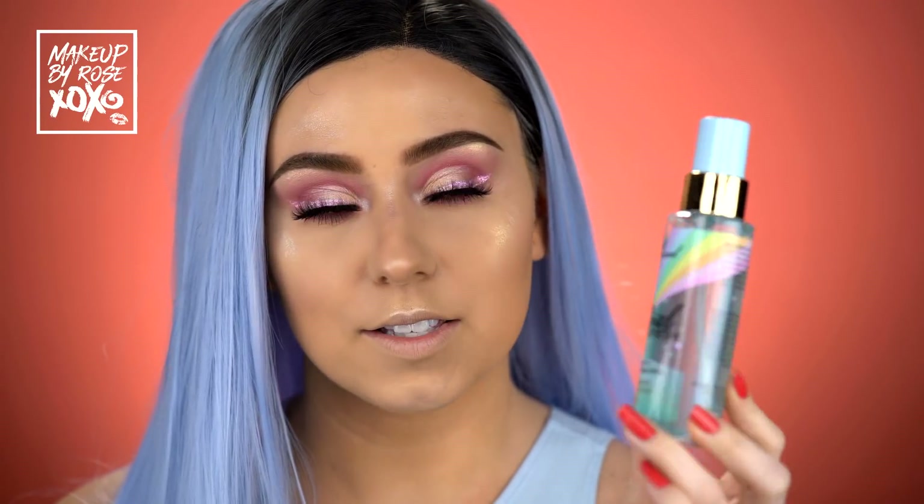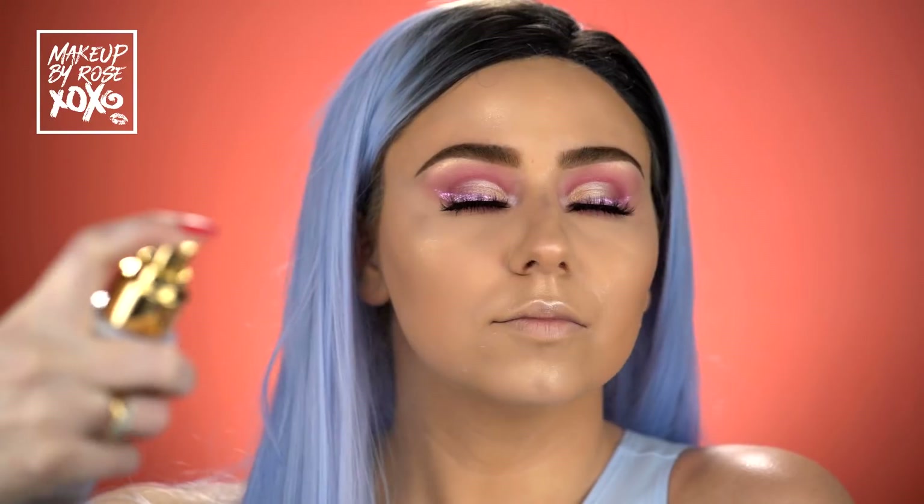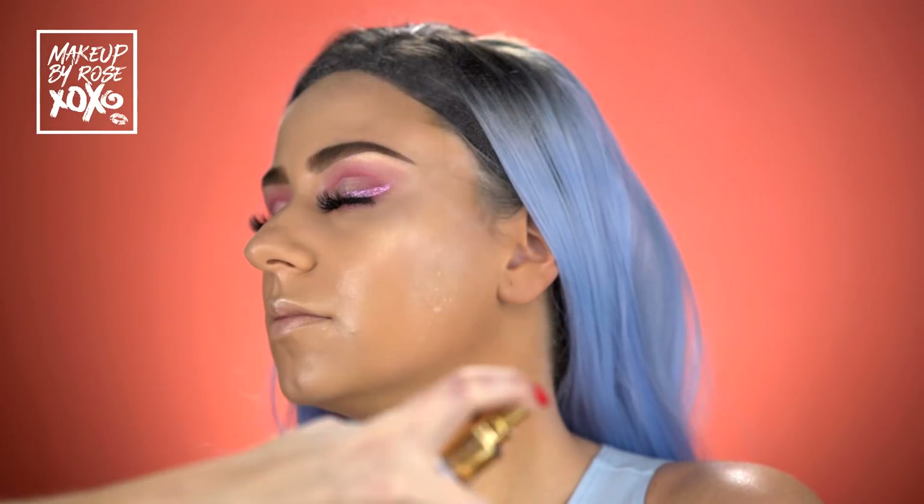Now we're going to set our face. This is the Too Faced Festival Refresh Mystical Effects Setting and Refreshing Spray. You've got to shake the heck out of it — another level of shake because all the mystical goodness is at the bottom. It has a ball in it that helps shake it. Okay, let's set our face. It smells like sweet tarts, and it feels really refreshing.